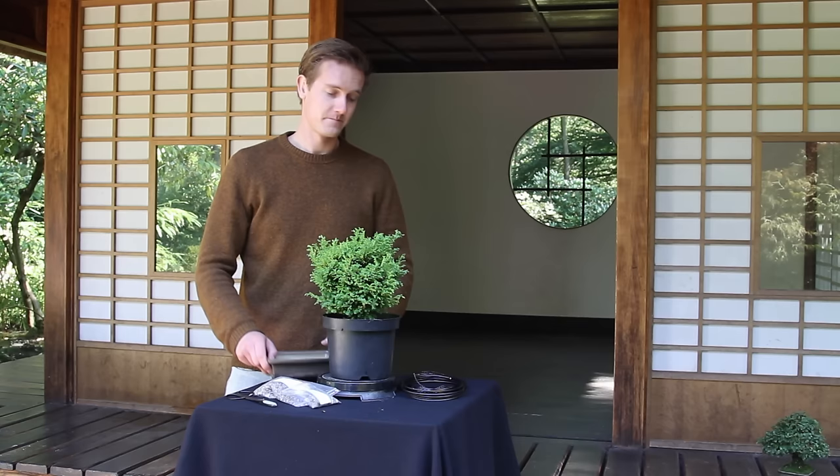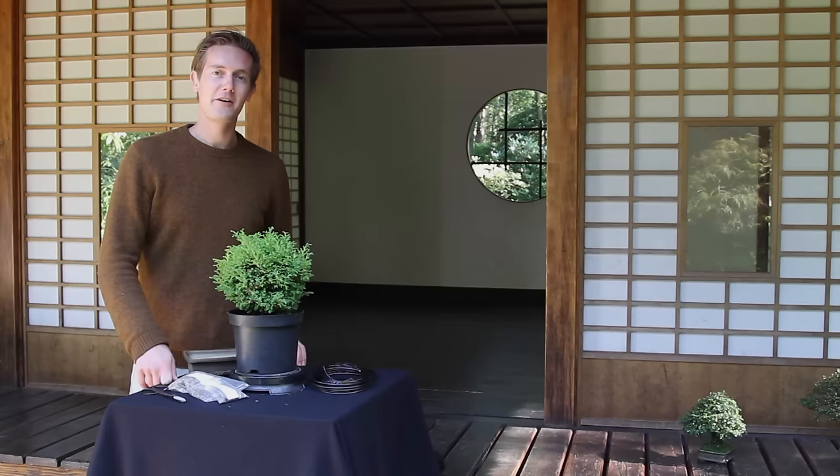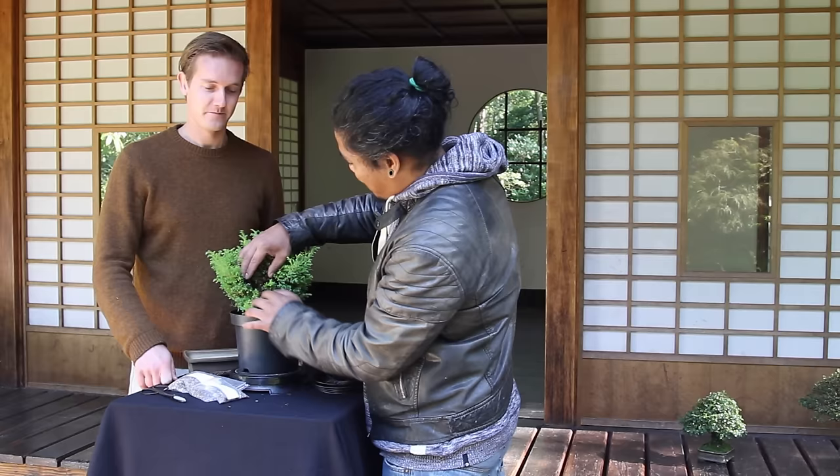The starter kit usually contains a young plant, a bonsai pot, some wire and soil. Alright, so let's get started on this tree. First of all we start to clean out the tree.